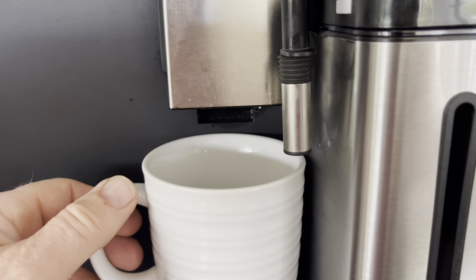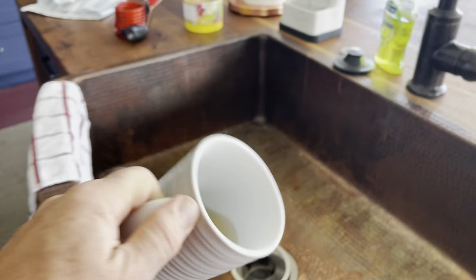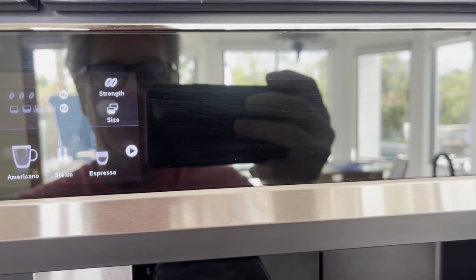Someone might be lactose intolerant or something, so just make sure it's rinsed out well. So that's done — dump that out. Okay, there's the main menu that pops up. Pretty simple.